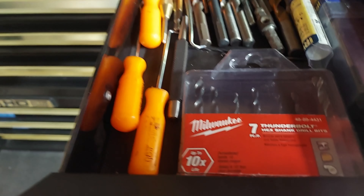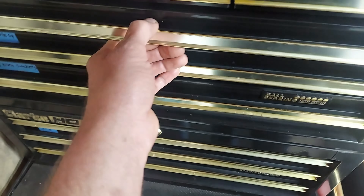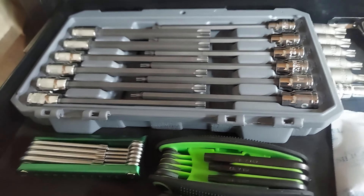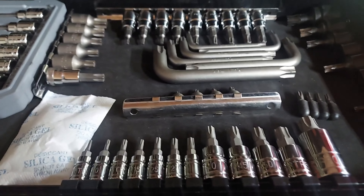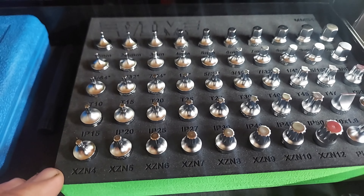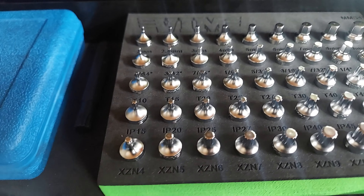Drill bits and picks. Torx. E-torx and triple squares. I recently picked up this set here from VIM — these are all low profile quarter inch drive. These can really come in handy.